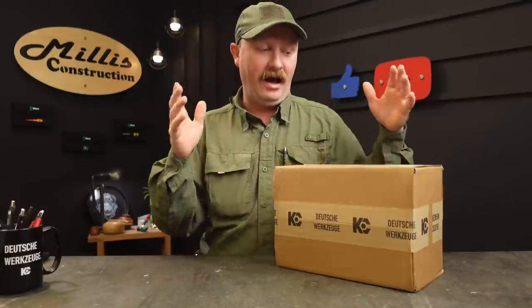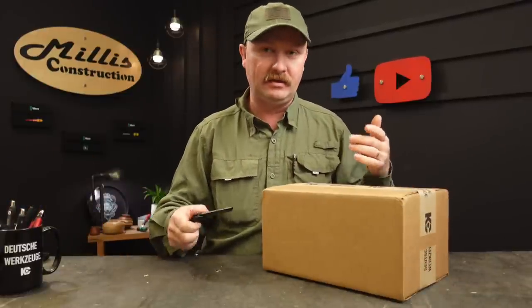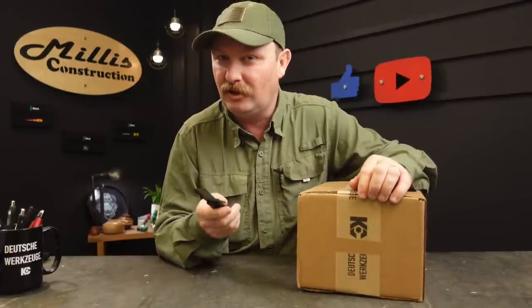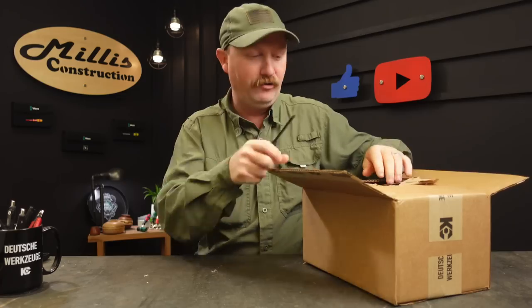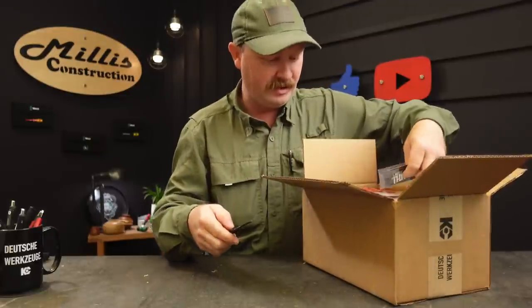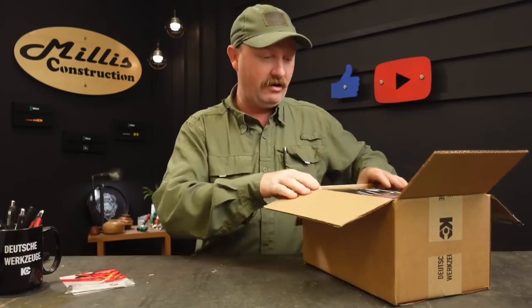Hey guys, good morning. Today I have another order that came in from Casey Tool. This order is from their Black Friday sale — if you happened to catch that this year, it was the Wera set. We're going to check out what comes in the Wera Heavy Metal screwdriver set, which I've looked at a couple of times.